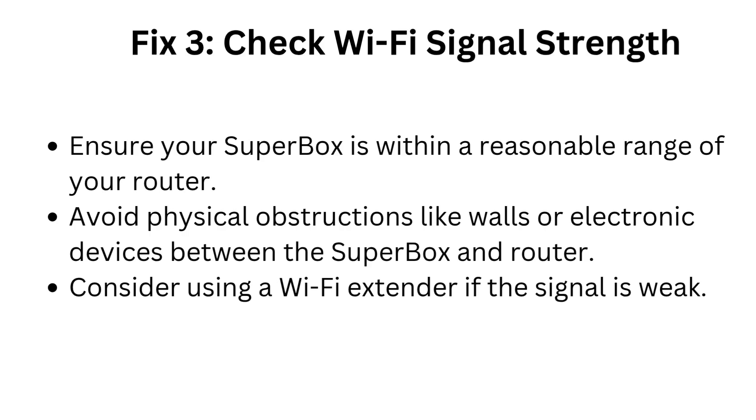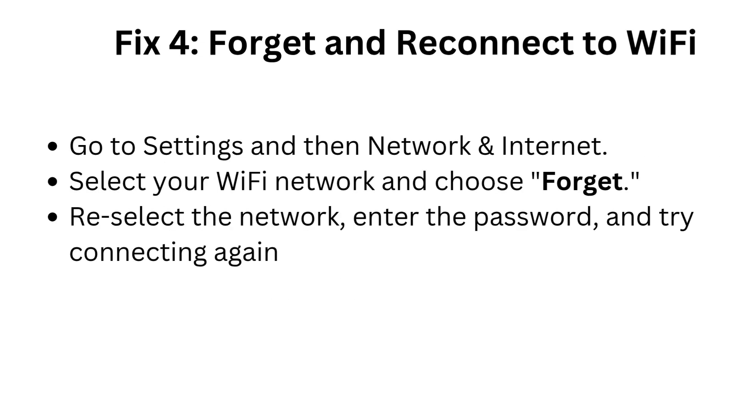Consider using a Wi-Fi extender if the signal is weak. Fix 4: Forget and reconnect to Wi-Fi. Go to Settings, then Network and Internet. Select your Wi-Fi network and choose Forget. Reselect the network, enter the password, and try connecting again.